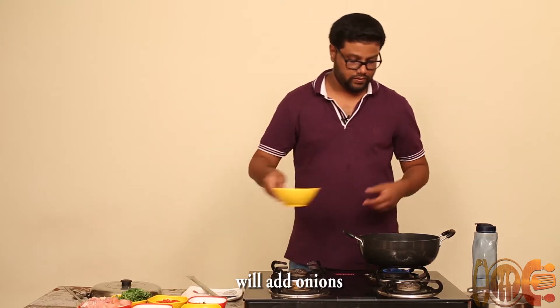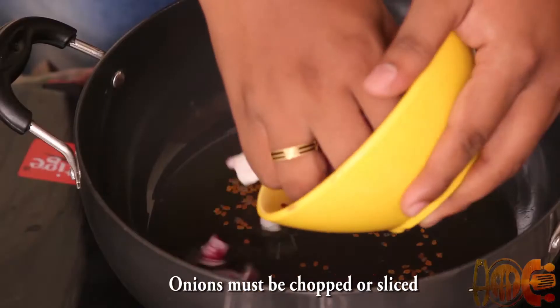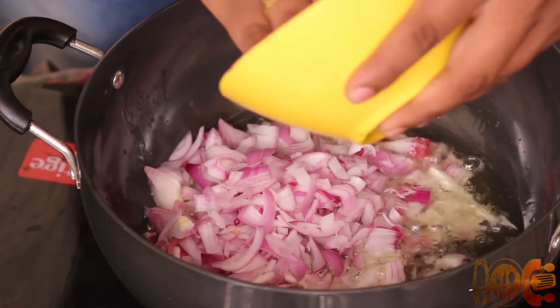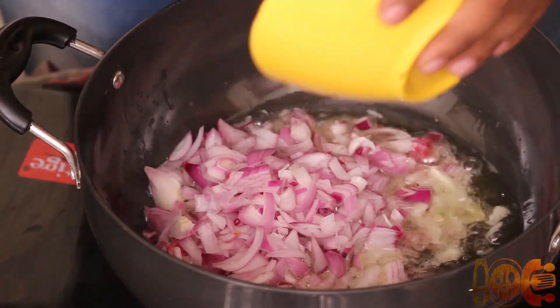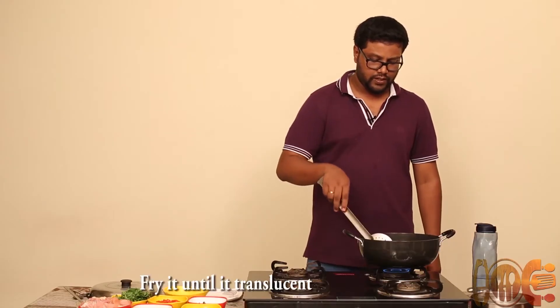We will add onions now. You can use them either finely chopped or sliced. Fry until translucent.